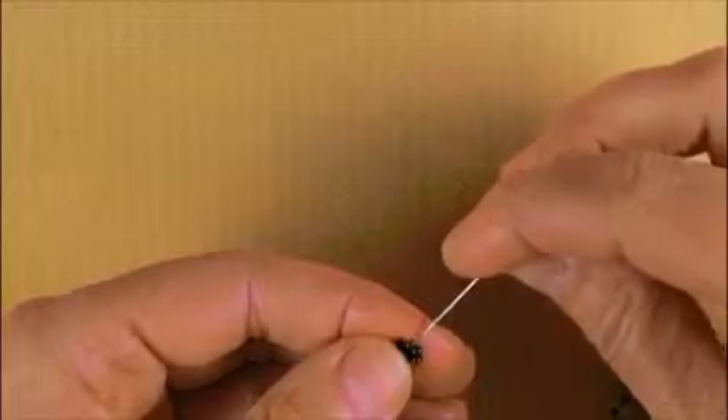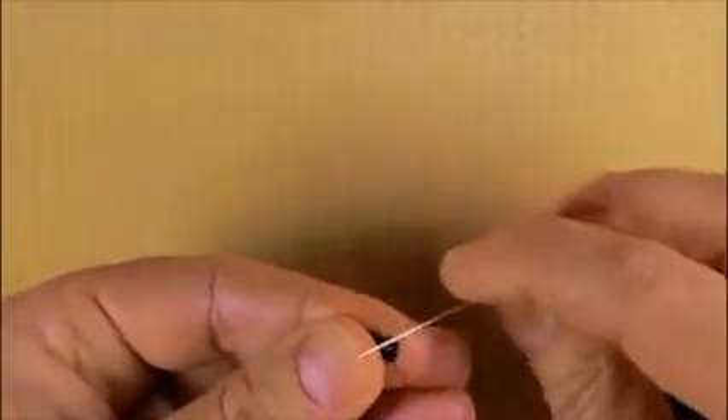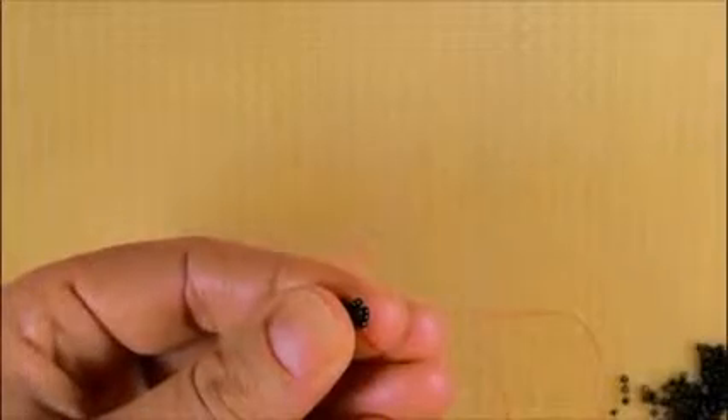If you have two on the side, then the next step requires you to add three seed beads — one, two, three — and then you close the loop going through the next one. Pull the thread. Here you have the peak, and one, two, three on the side.